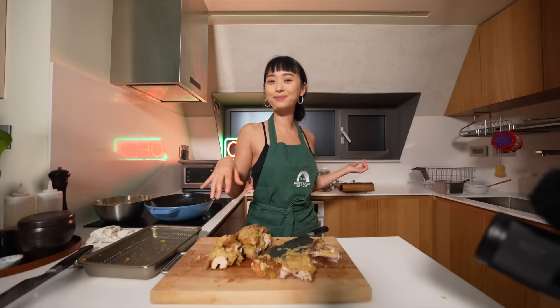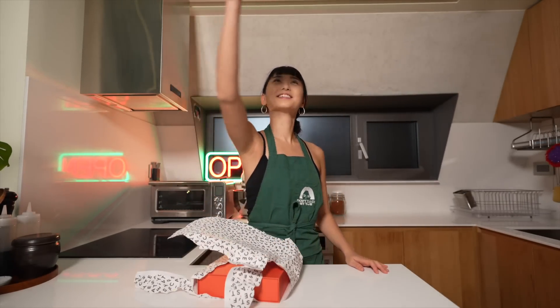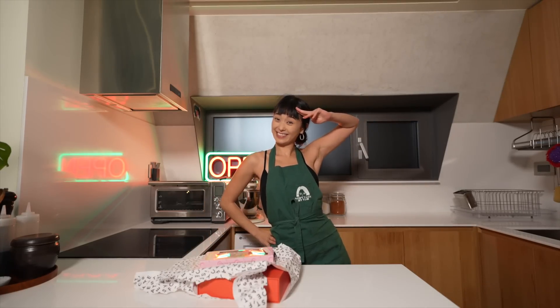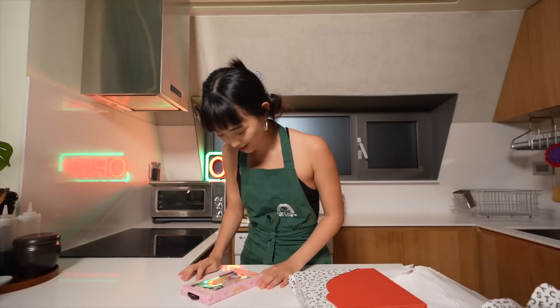Good night, newbies. I got a Sailor Moon case. Do you know what Sailor Moon is? Is it a wrap? No.